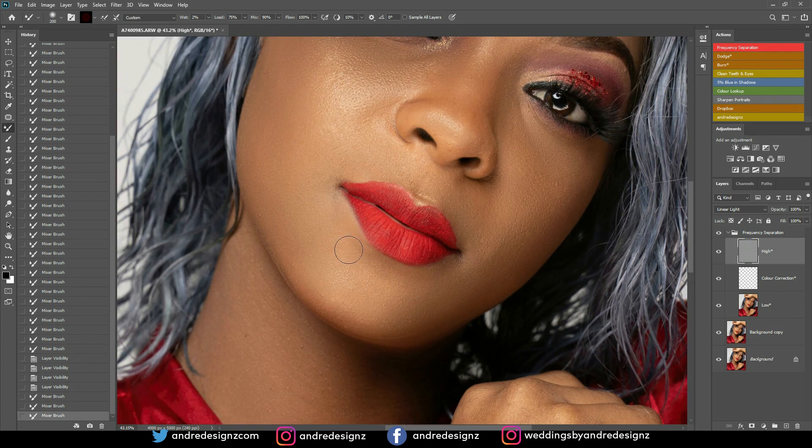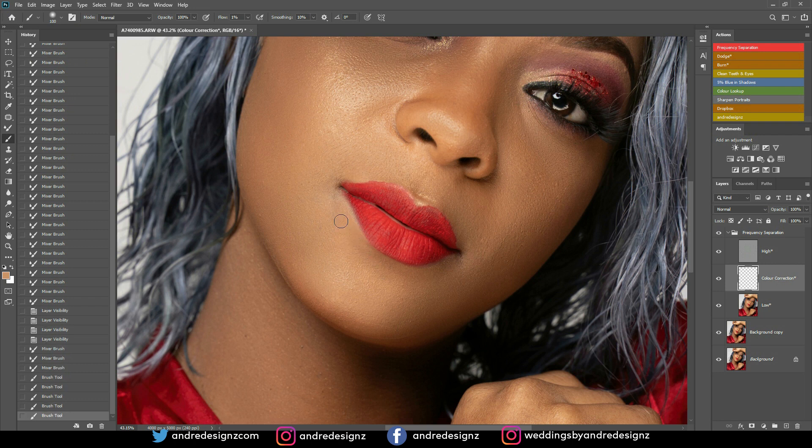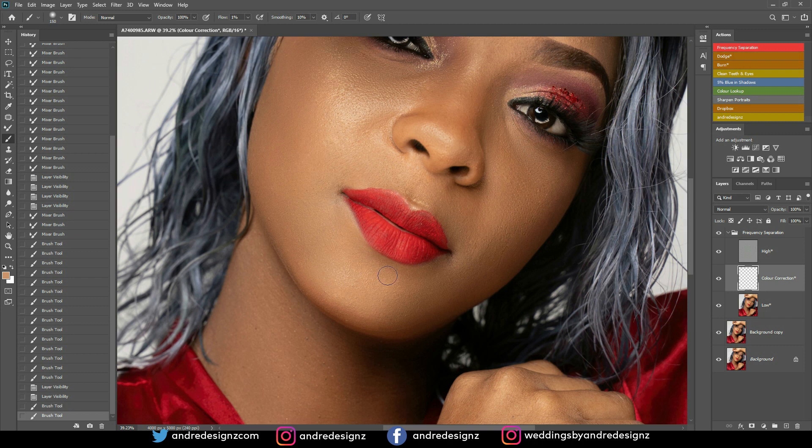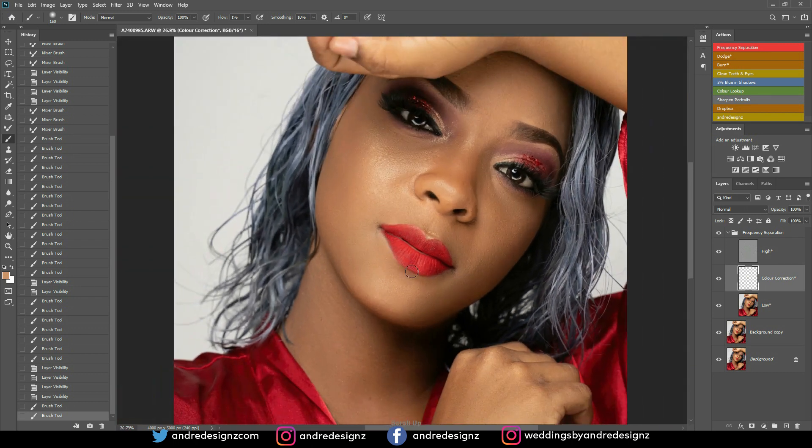I'm going to the top frequency layer to work on some dark areas. I'll press B for the brush, use the brackets to resize it, then set the flow to 1% and opacity to 100% with a soft brush. I'll hold Alt to sample the nearby skin tone, then paint over the darker areas. Let me check before and after — it's subtle, you don't want it to be too obvious. Skin color correction with a brush on a new layer does the trick.